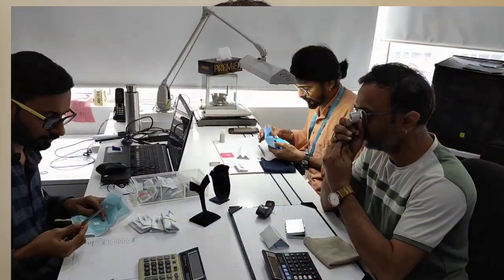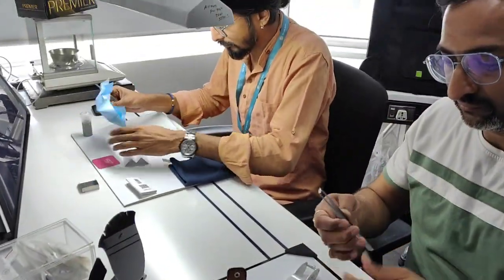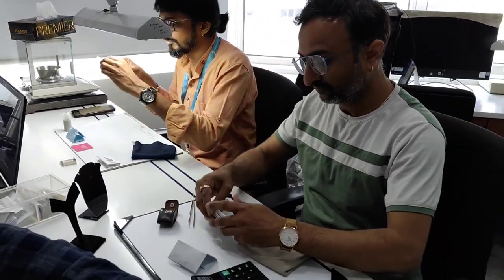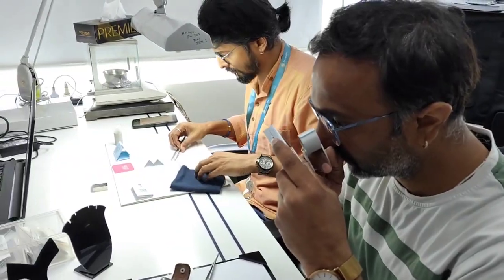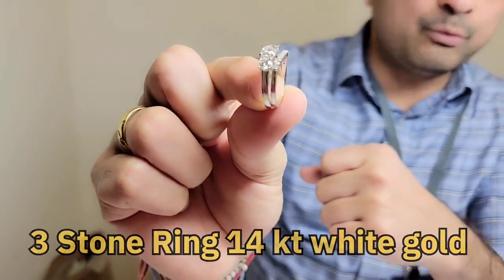My team of experts work on your requirements, select the right stone according to your budget, and offer the one that is optimum in terms of quality — a good balance between size and quality — and offer it to you. When you give us a budget, this particular ring, which is a three stone ring set in 14kt white gold...